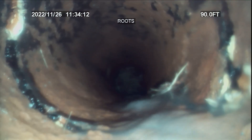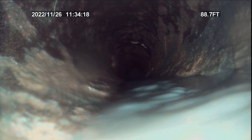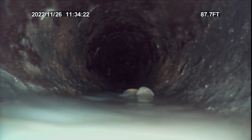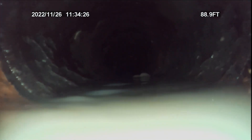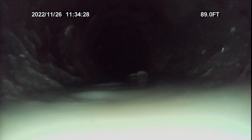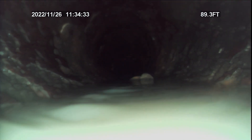We'll start pulling back — this line's been jetted so many times it's a pity, it's destroying the pipe. There's gravel right there. There's gravel in the line which is introduced through a break in the pipe.